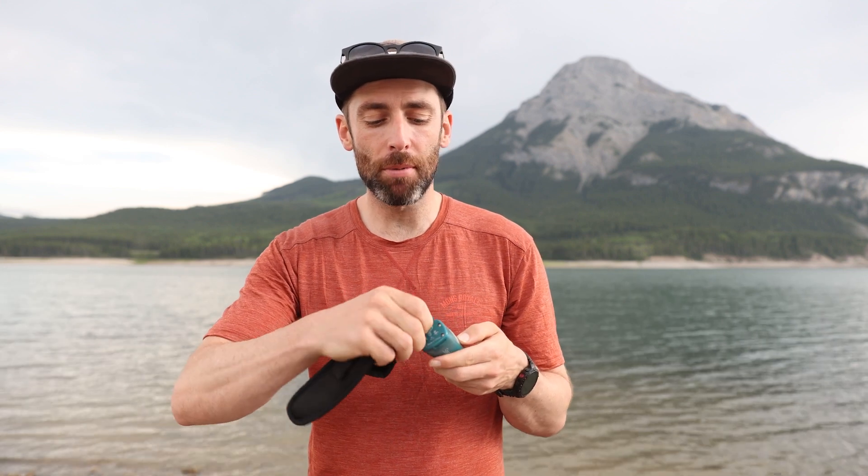A couple of things that make the SteriPen Ultra my go-to pick for a UV light pen: this one is USB rechargeable. Just on the bottom of the pen there's a rubber flap that we can pull down and use a mini USB to recharge it. It also has a small screen on the front that provides a countdown timer and lets me know when the water has been properly sterilised.